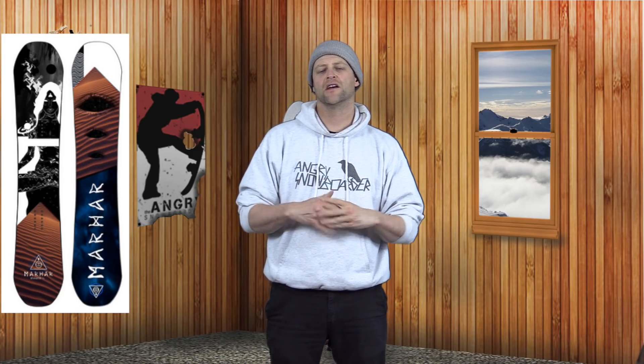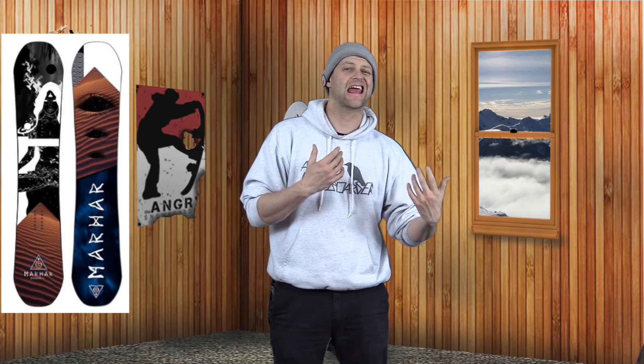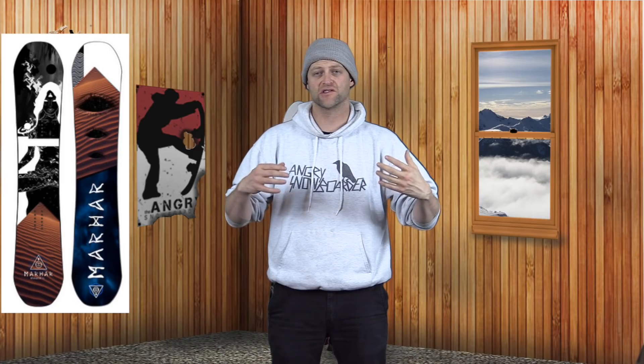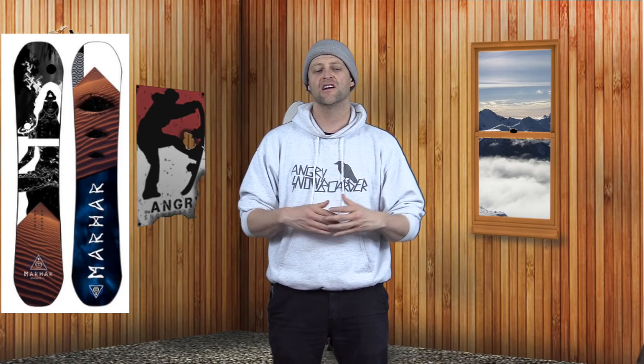This board transitions from edge to edge smoother than melted butter over popcorn. It's really at home with short, tight, quick setup turns, but it can handle long drawn-out carves as long as you don't drive into the center of the board super aggressively — that's where the limitation comes in. With all that torsional flex, you end up oversteering the board and not getting the carve you'd want. You have to know the limitations to drive this thing aggressively.